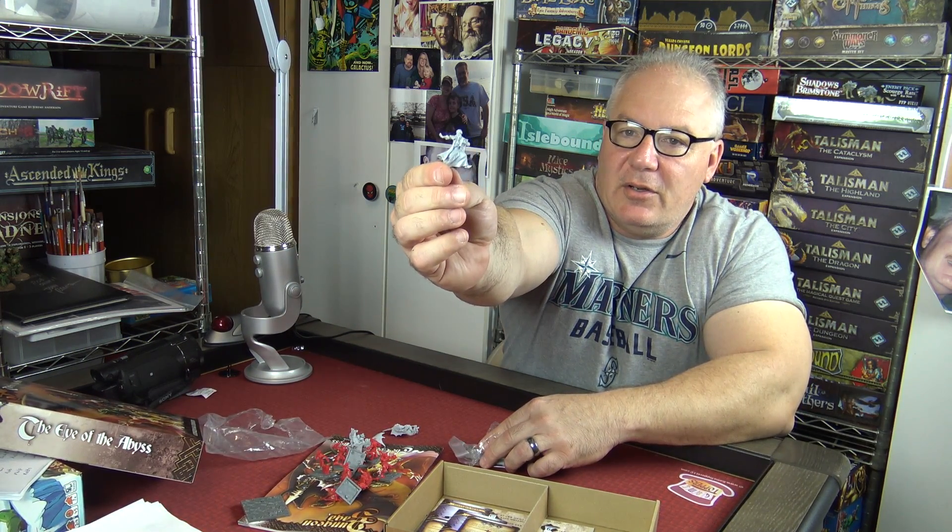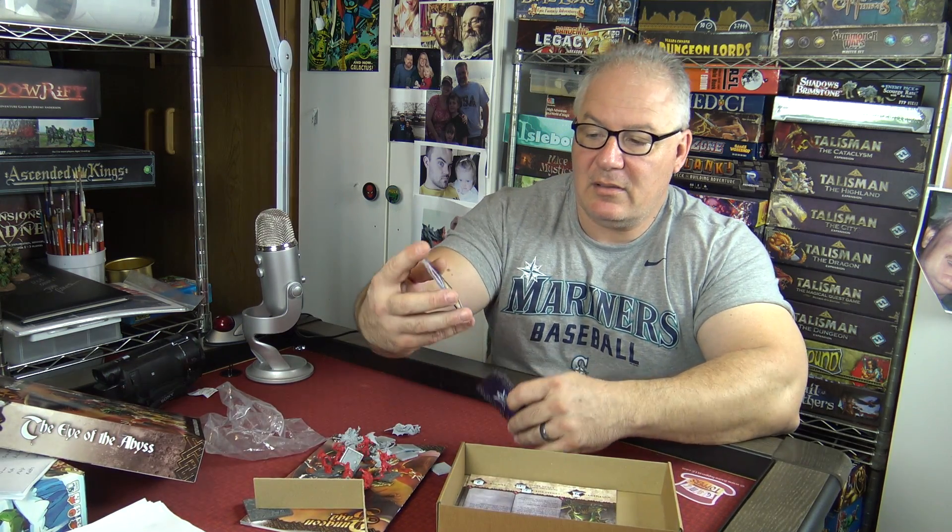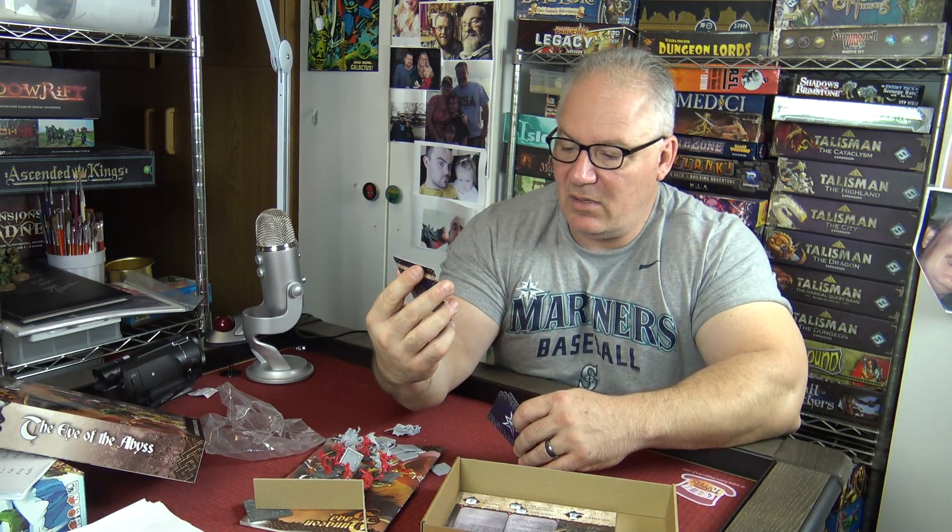I'm looking forward to painting these up and adding them to what is already a very good game. Also included are some really cool additional items — you can't have enough items. There's the succubus head as a unique item, the Lash of a Thousand Agonies, and the Flask of Fading Souls. Beautiful cards — add it all together and you've got a monster game with tons and tons of replayability.